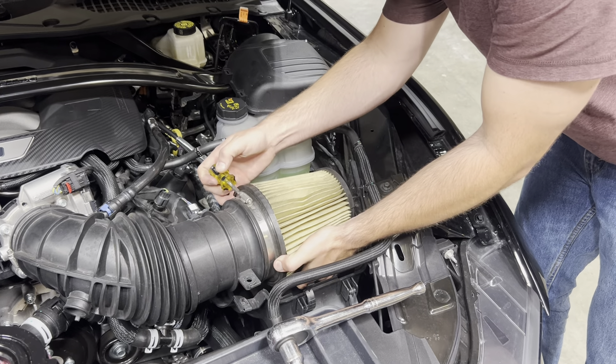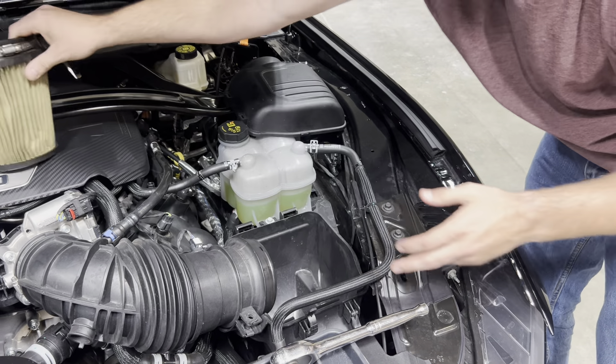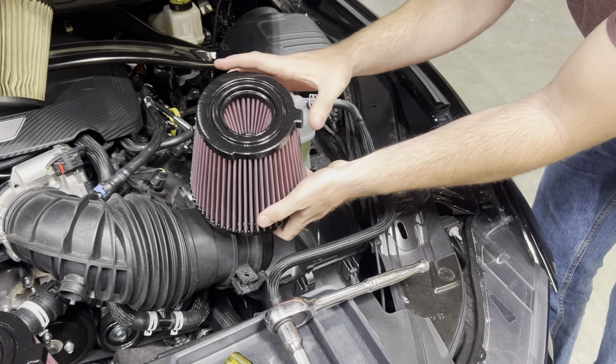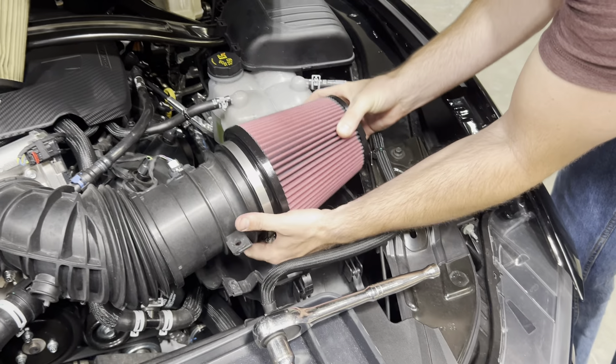Then you just use a flathead to get the OEM filter off. Then for the JLT filter, you can see the tab on the bottom that indexes right there into the box. You want that facing downward.